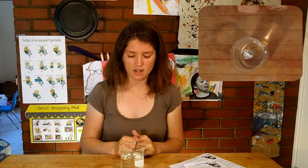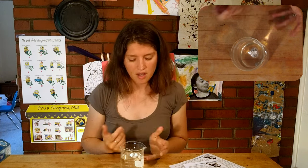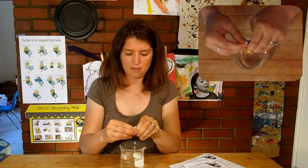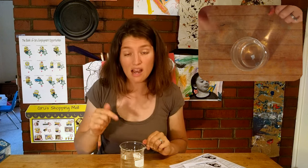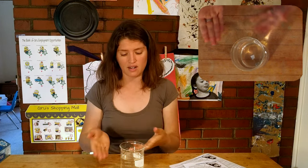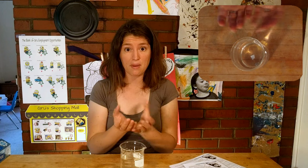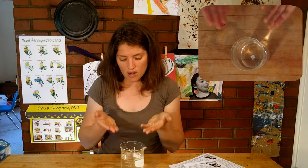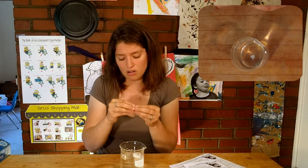One way we can examine that is to maybe crumple it up some — here it's still floating, but it can't really carry the marble stably. And what if I crumple it up even more, really good, so it's almost like an aluminum rock? Now it sinks. The difference between my ship floating and sinking is it's the same material, the same amount of mass, but it's the volume it takes up.